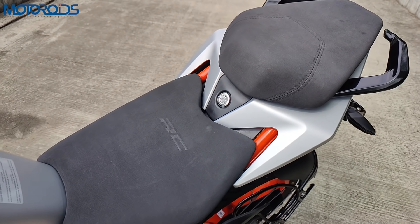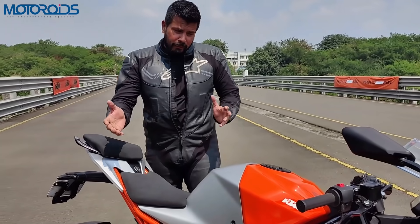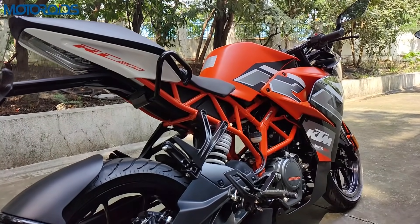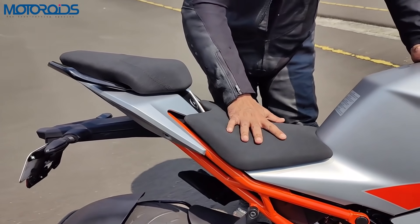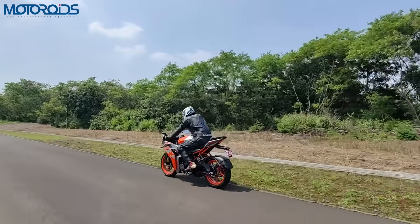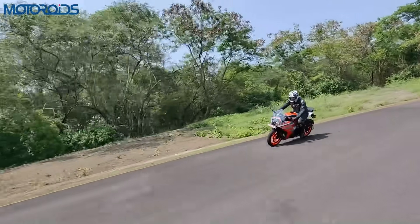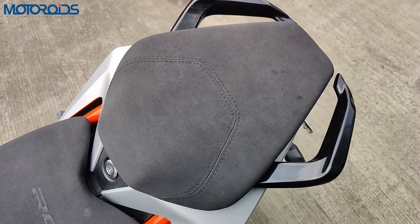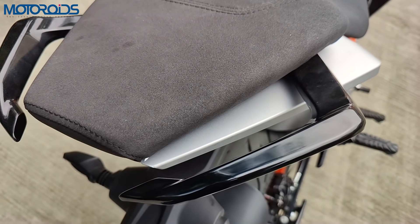The rider's seat has been modified and now works very well for comfort and movement when riding around a set of corners. The rear seat, which was earlier integrated like a cowl, is now a properly split unit. The fabric feels somewhat like alcantara — a very high quality premium fabric. The pillion seat also has more cushioning, although the seat height for the pillion is very high. The grab rails are also all-new — stylish, painted in black, and very functional.